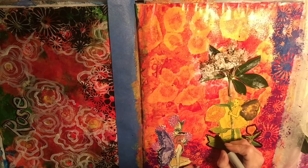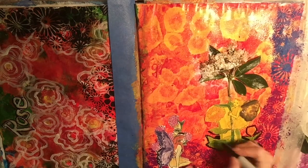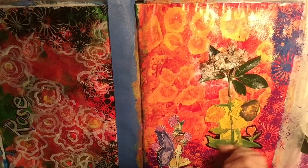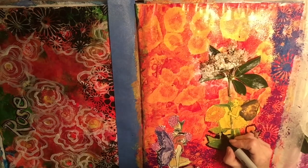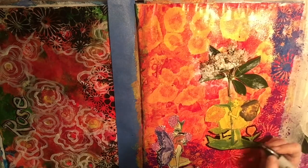On the other half of the journal you can see a page I did previously, maybe a few weeks or about a month ago. It kind of goes with this new page — the colors really go together, and I see the journal spread as complementing each other nicely.